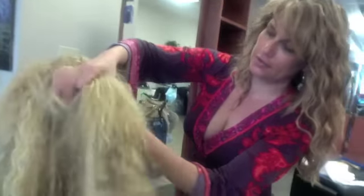All her extensions are done — all these little micro bonds throughout the hair, all in a layered fashion. You can see that this texture just blends perfectly. And we're going to style it next and show you the end result.